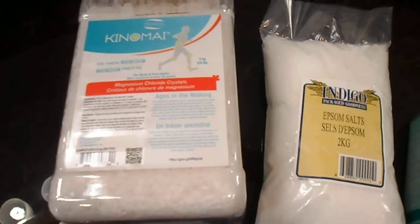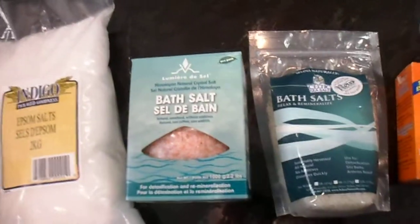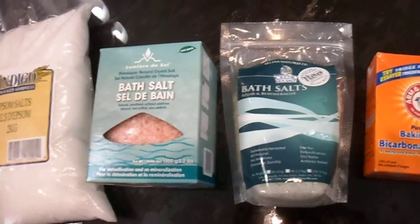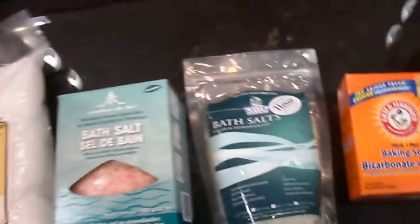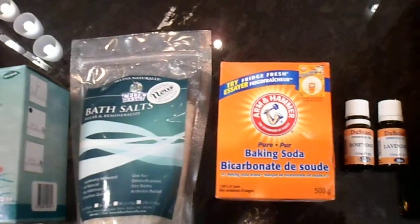The same sort of concept applies with sea salts. Use a combination of Himalayan or pink sea salt with Celtic or grey sea salt — half a cup of each. Then sprinkle in some baking soda, sodium bicarbonate, which is excellent for skin and helps to exfoliate.